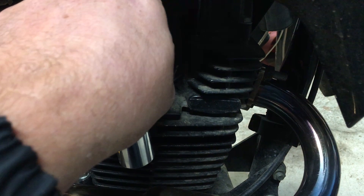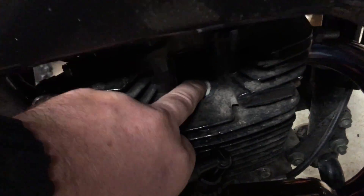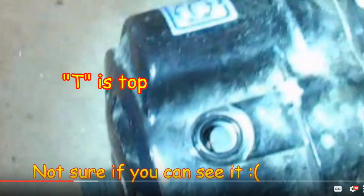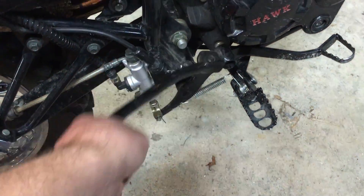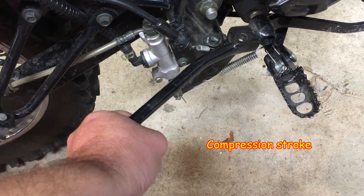The easiest way is to pull the spark plug, put your finger over the hole, manually turn the engine over until you feel the compression on your finger, and then align the top dead center mark on the flywheel. Or you can feel the compression as you push the kickstarter — it goes easy, then tight. That's the compression stroke.